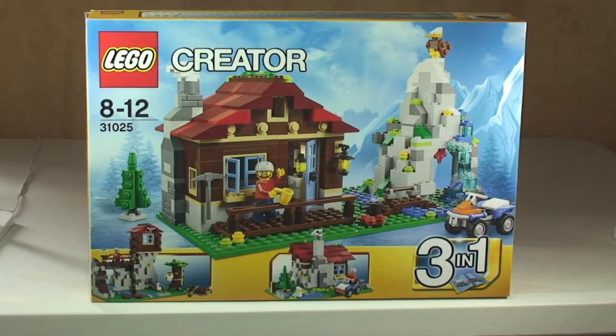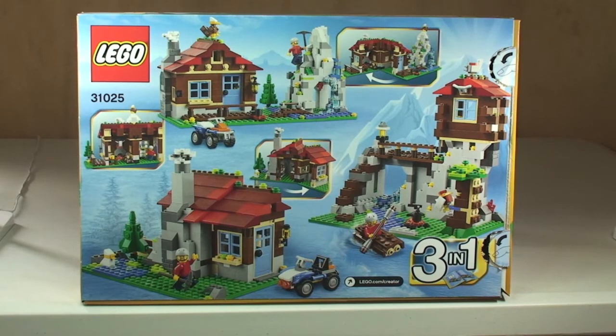Hello YouTube and welcome to Destination LEGO and welcome to this review of this LEGO Creator Set. This is set 31025, the Mountain Hut. It's a 3-in-1 set and it comes with 550 pieces. It's for ages 8-12 and it currently retails here in the UK for £34.99 on the LEGO Store online.